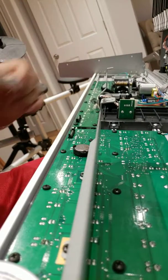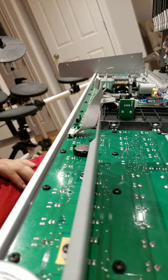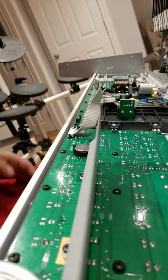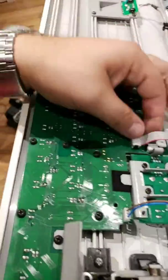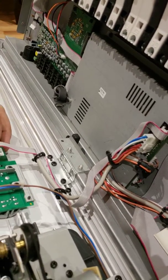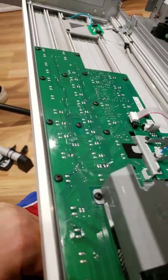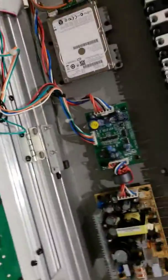First, we'll take out this cable right here — it joins the two boards together and you can plug it in on the other side. Your keyboard will be plugged in to both boards, and you just want to remove whichever side you're going to be working on. Moving to the right side, there is a ribbon cable here which connects the PCM module. We can remove that — it just pops off like that. Then there is another cable right here.